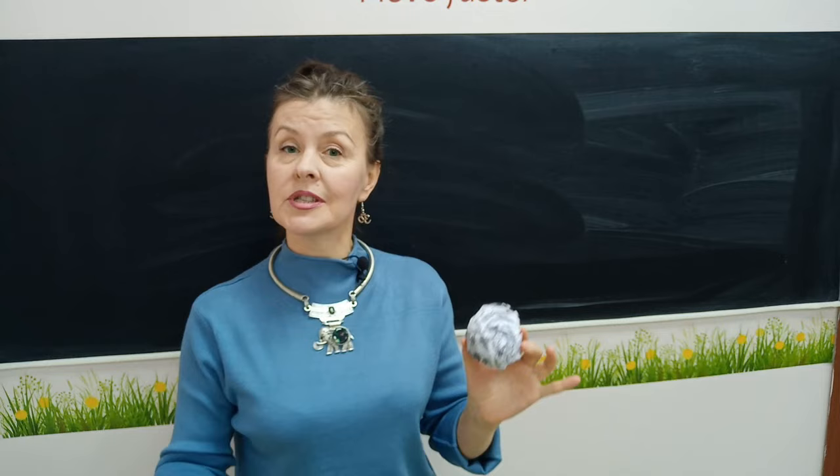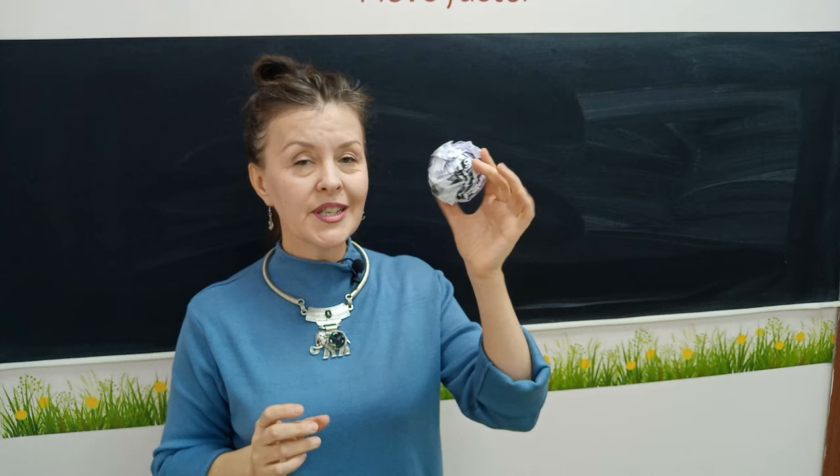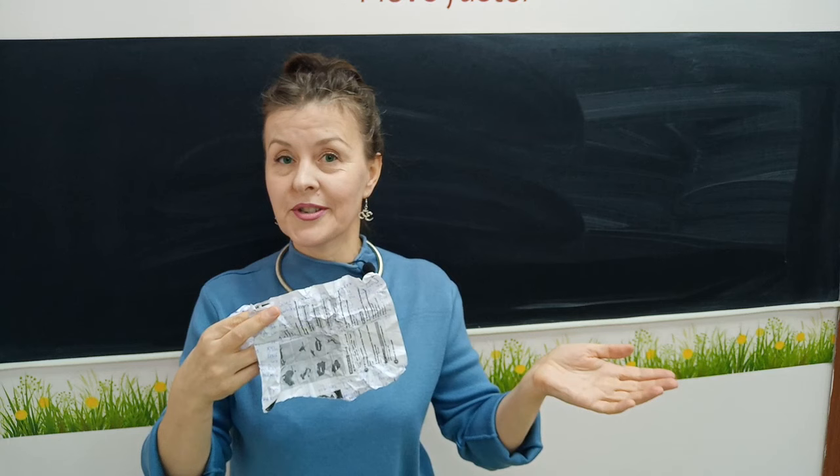After everybody has spoken and you got a large snowball of friendship, ask your students to stand up, make a circle and pass this ball while you play some music. When the music stops, the student who is holding the snowball of friendship should take one piece of paper out of it, read the sentences on it and try to guess who they are about.